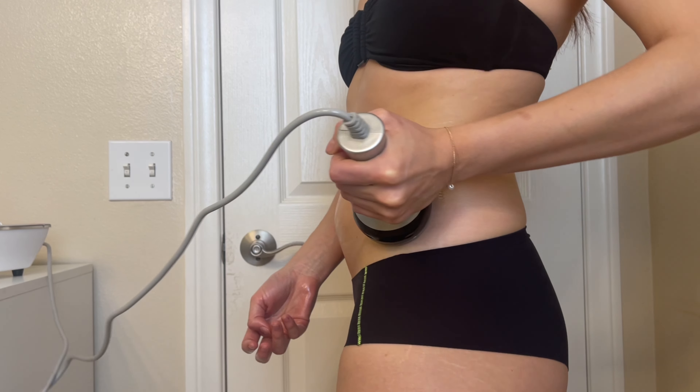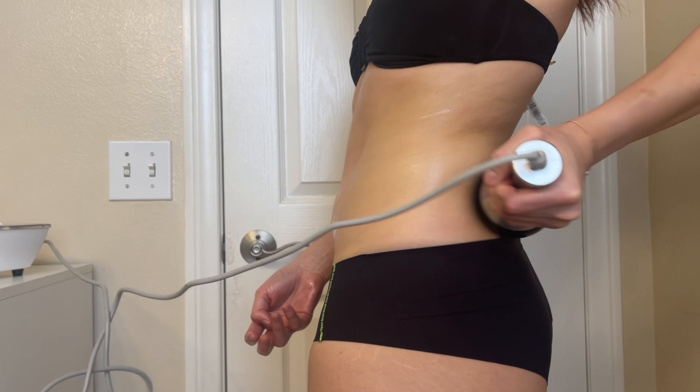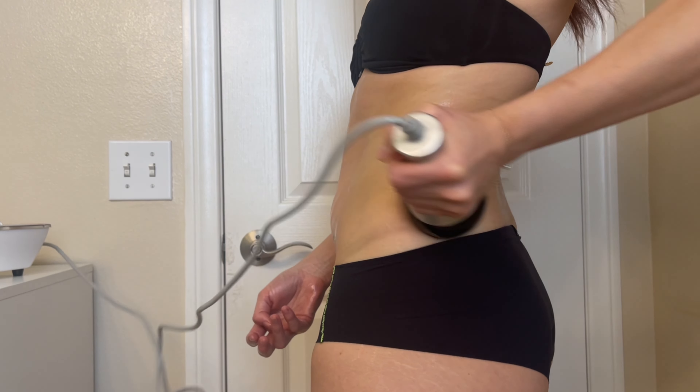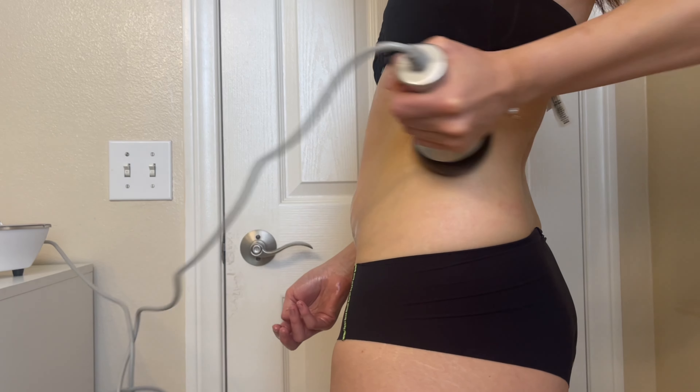This is technique number two — zigzag motions for the love handles. This should also be done for 15 to 20 minutes for this body part in particular.